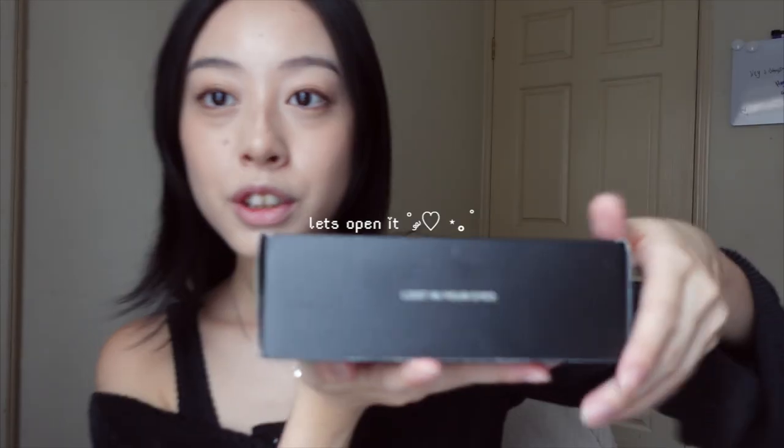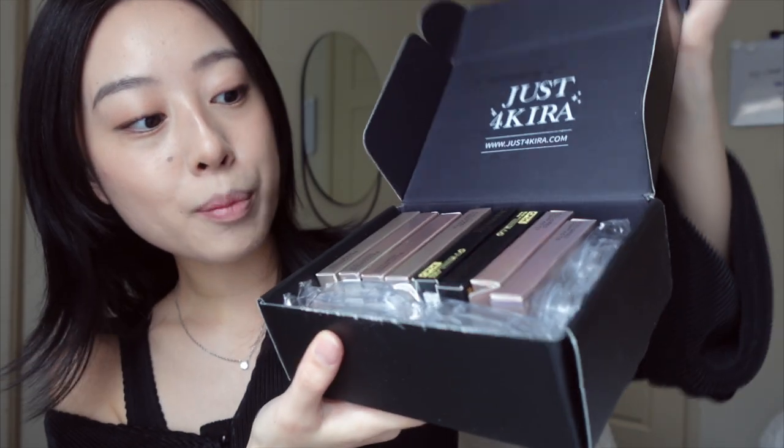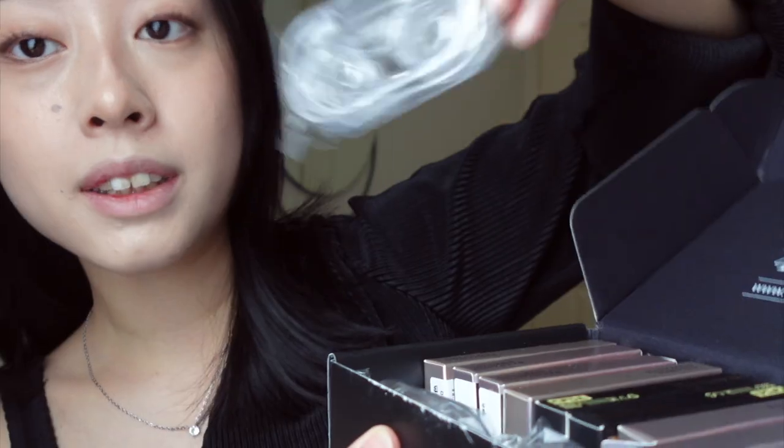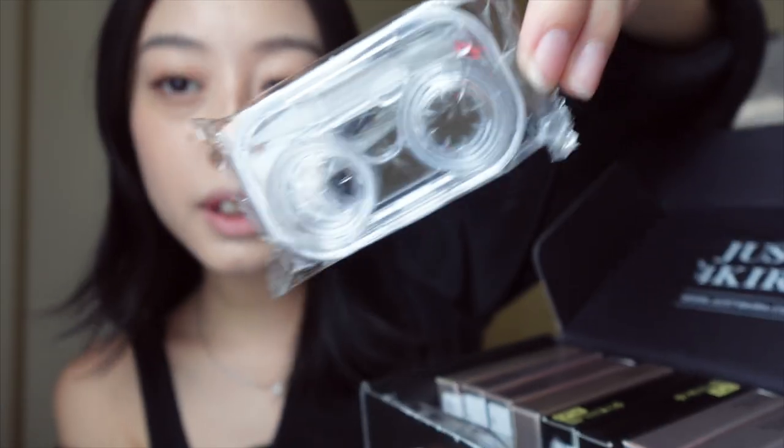When you open it up, it comes with all the colored contacts, a case for your lens, and also a tweezer. Each color comes in a separate container. Let's first try the brown colors — I got one in Kyra Brown, so let's open this one first.